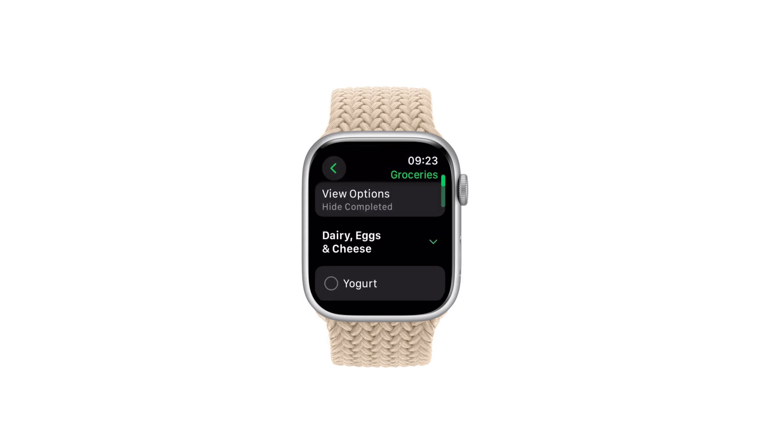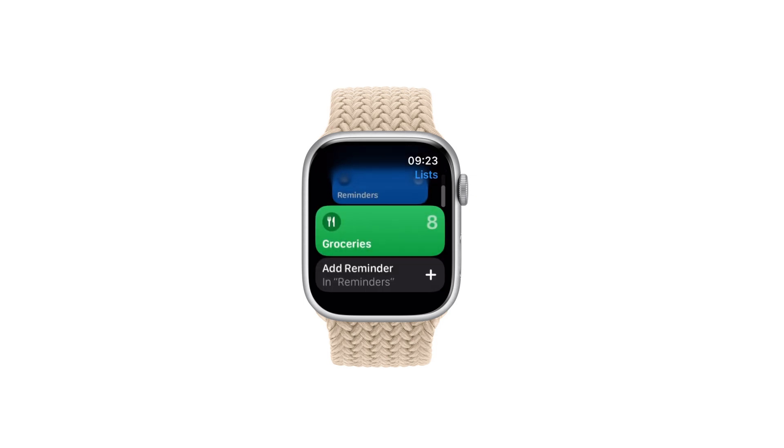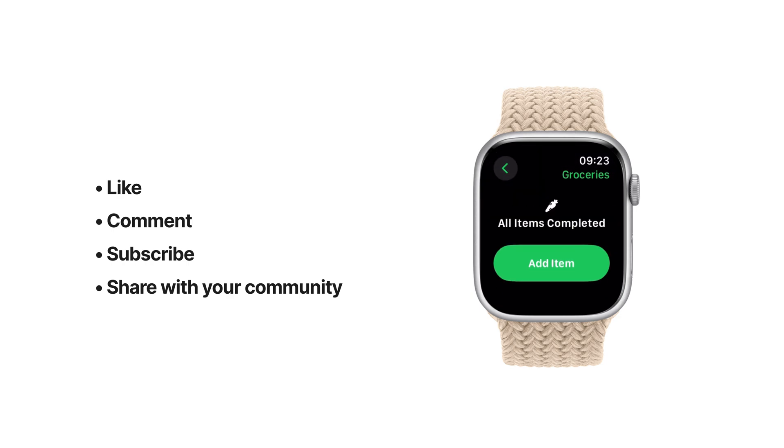There you have it — that's how you use an Apple Watch as your shopping list. I hope that was helpful. Hit the like button, drop a comment, or subscribe to our channel.